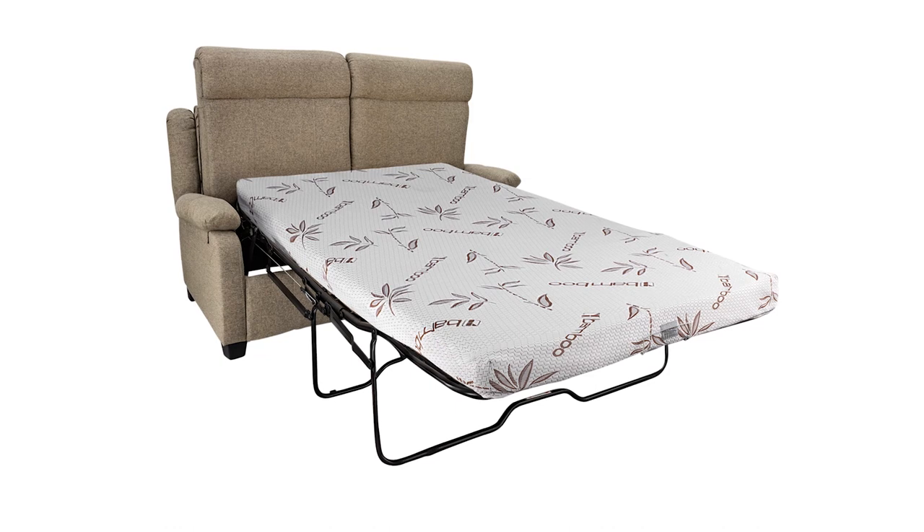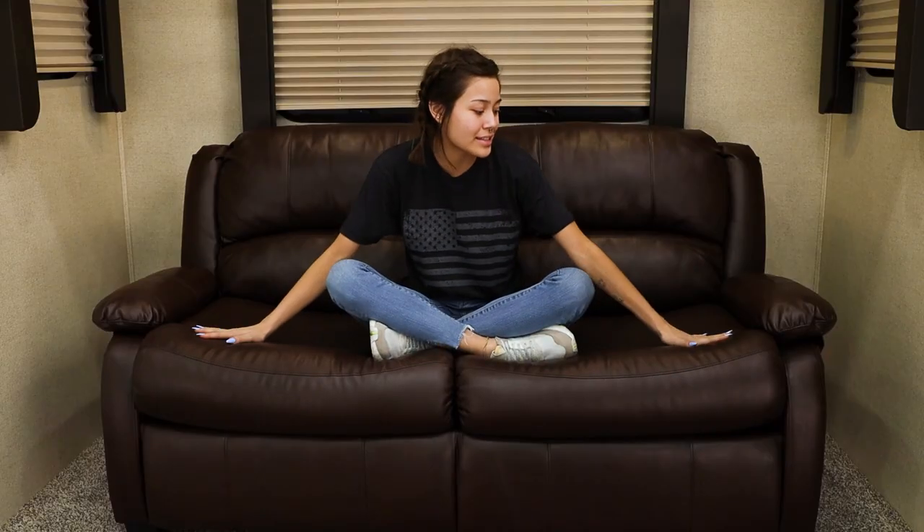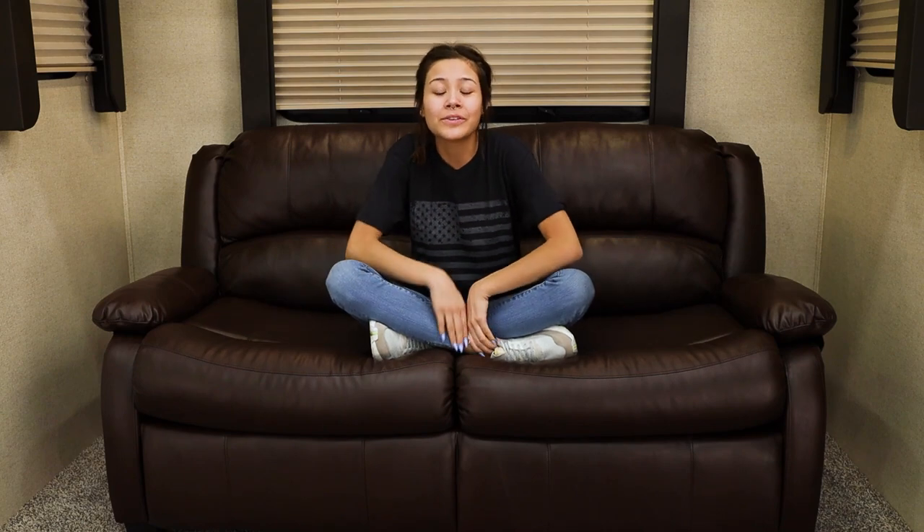The hide-a-bed has a removable backrest to fit through a standard RV door. It has an all-metal pull-out bed frame and it has a mattress included which is a 5-inch thick memory foam mattress, so it's really easy to make this go from a couch straight to a bed. It does weigh 198 pounds but it's perfect for the whole family and any guests staying with you.